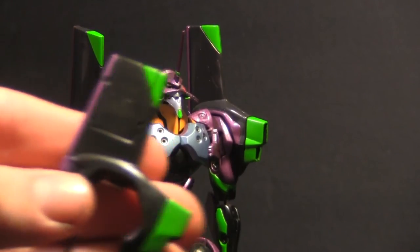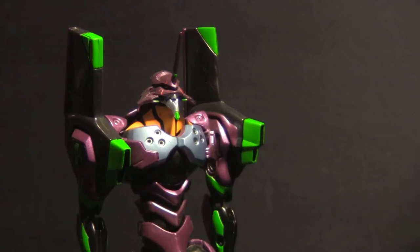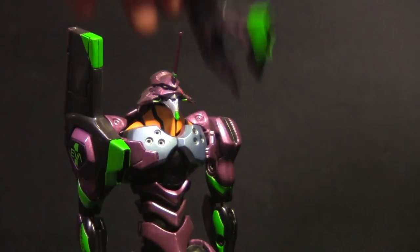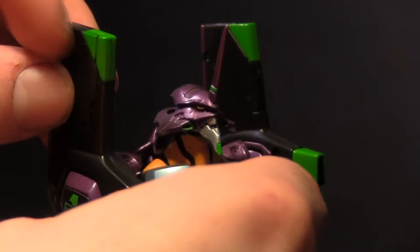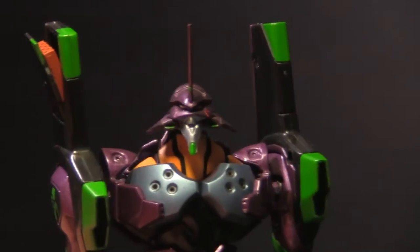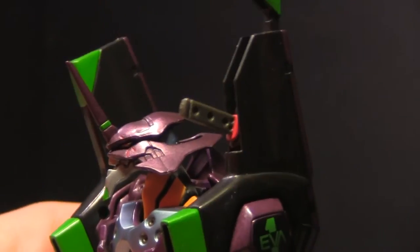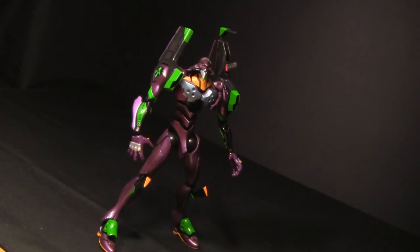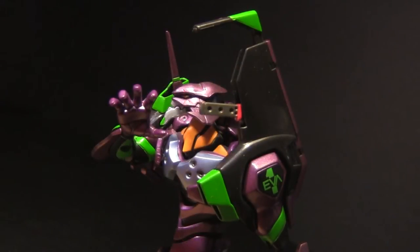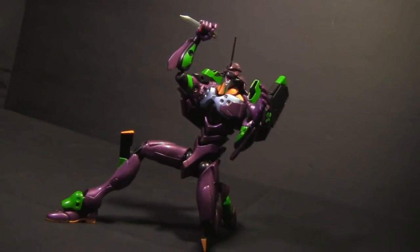Speaking of shoulder pylons, you get two sets with this figure. The first set is a slim, more cartoon-accurate set, while the others are bulkier. Both sets are held on with a clever magnet system that keeps them on pretty tightly. The bulkier shoulders have their own features: on the left is a stored blasting weapon used only once in the series, and on the opposite side is where Unit 1 stores his progressive knife. This was a real selling point for me — the figure not only comes with a progressive knife but has the ability to store it within the shoulder. The only downside is the knife is a little loose when held, but not bad overall.